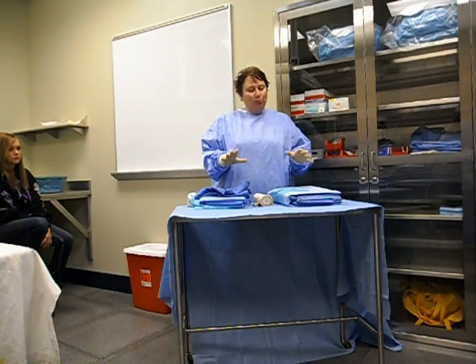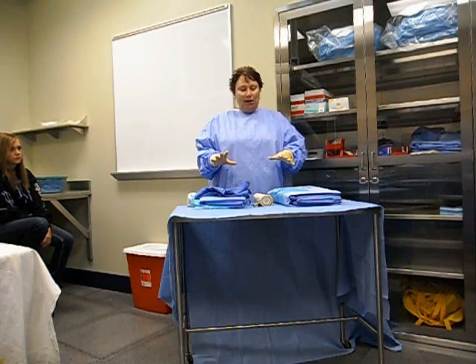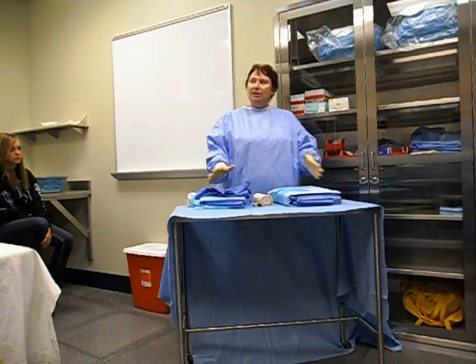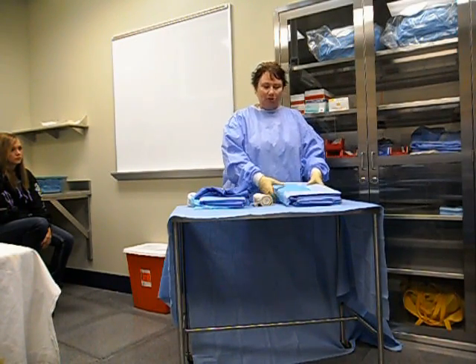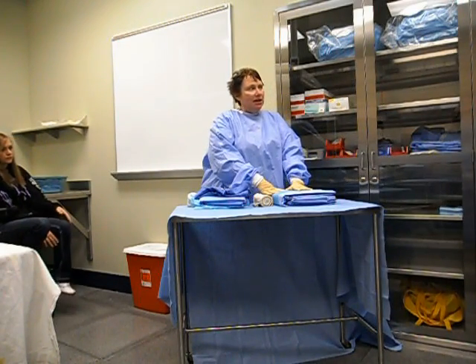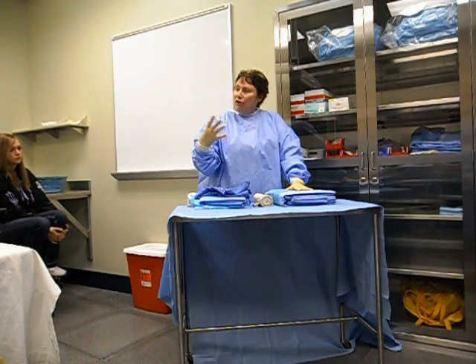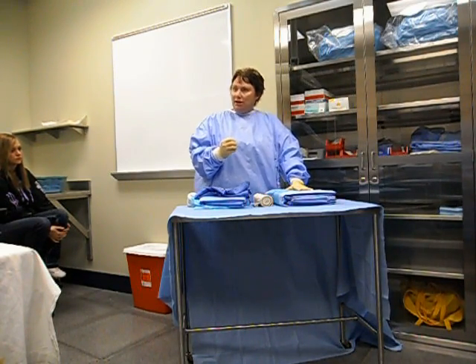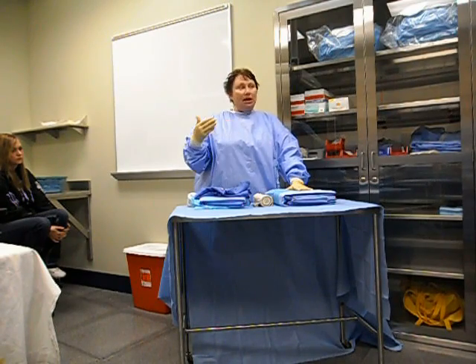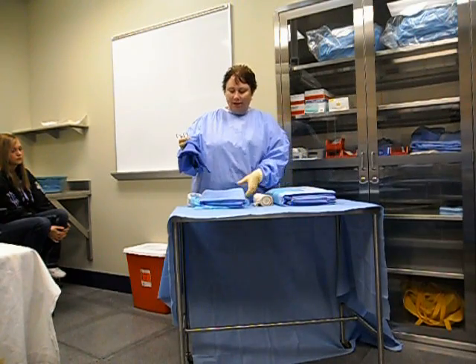Once again, we put the drape in the sequence the way we would have it for the patient — the last thing on is the first thing you put on your table, so your extremity drape. And really, all this is is like a laparotomy drape, only the fenestration or the hole is in a different spot, and the drape covers the entire patient.